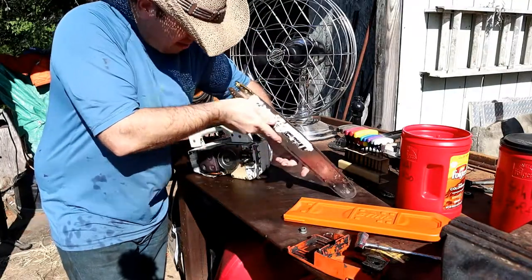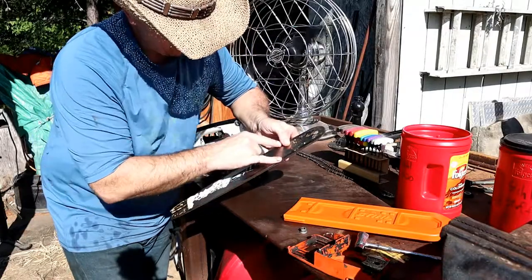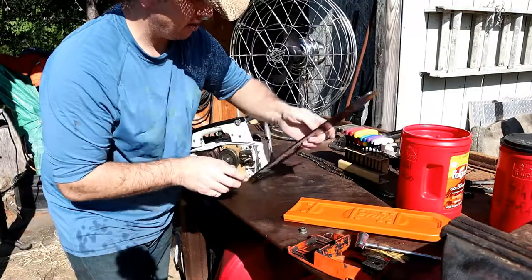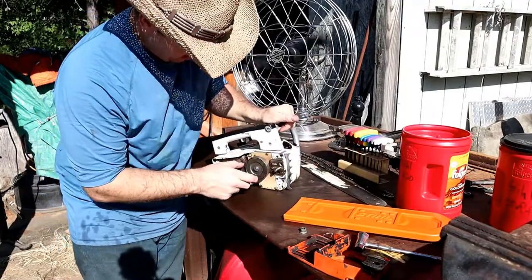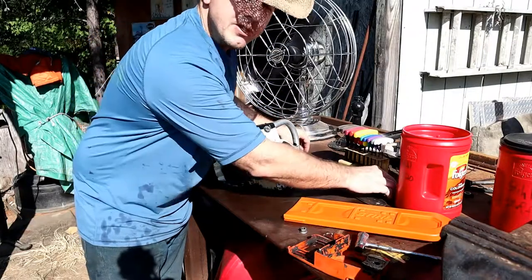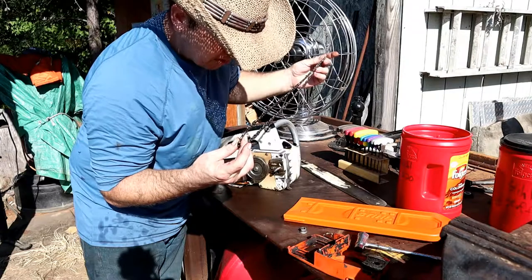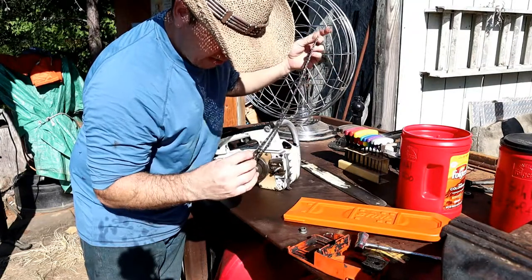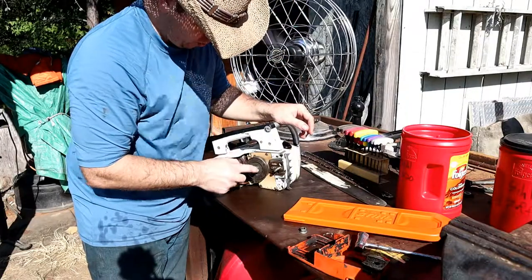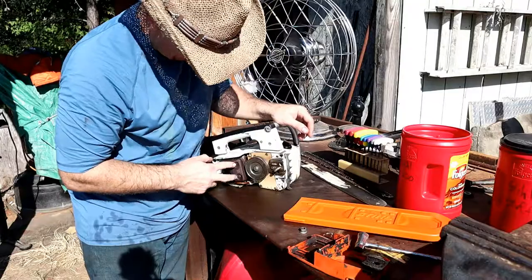Nice straight bar on it. I'm going to clean up a couple of spots — there are some heat-affected zones and no roller on the front tip, which is interesting. This model has a three-eighths chain, and I've got quite a few three-eighths chains I can use to replace this one. The chain doesn't look too bad though — just needs a quick sharpen. I want to take this off and check the clutch, and also take the muffler off to get a look at the piston.